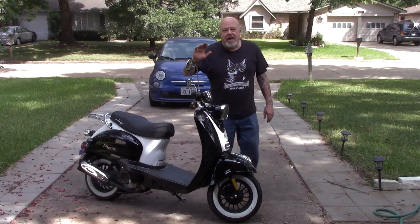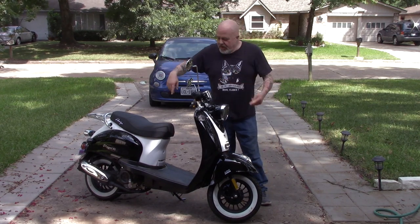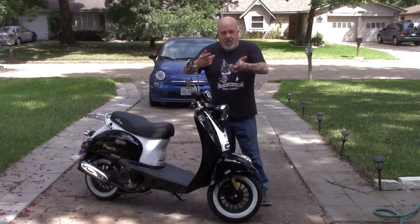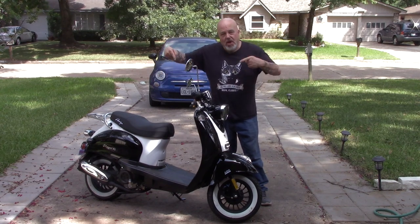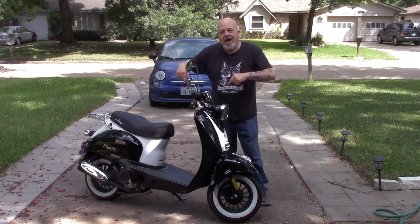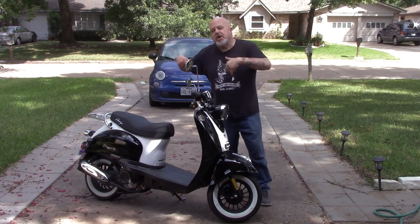Welcome everybody, Eugene Hughes Motorized. Check out my new toy — a 50cc scooter. I know most of you who've been watching me have been liking my motorized bike stuff. I'm still going to do that, but I want to get into all sorts of motorized creations. We're going to play with these scooters. I ordered this thing online and it took about 10 days or so to get to me.